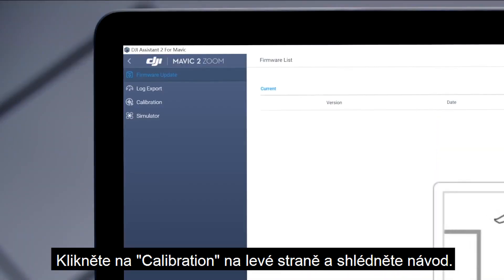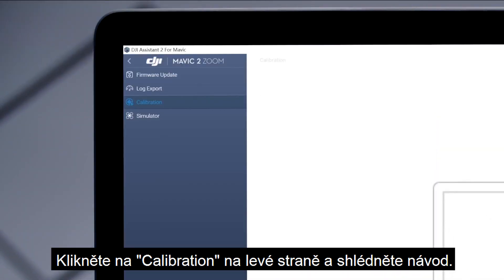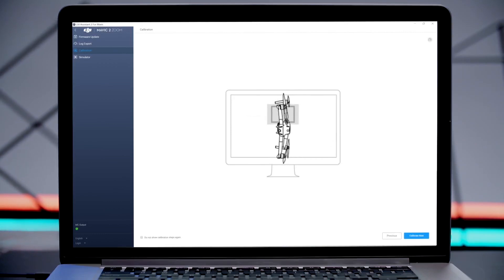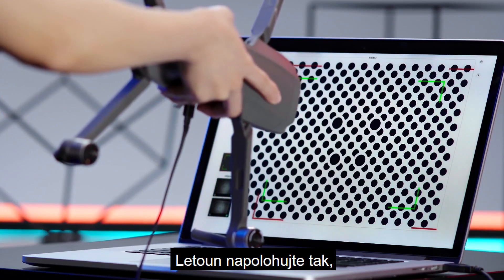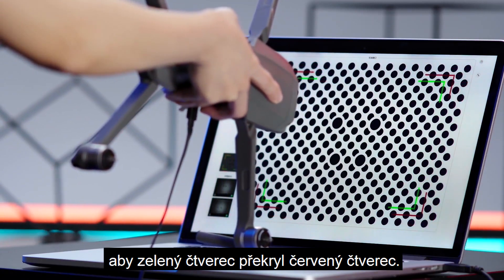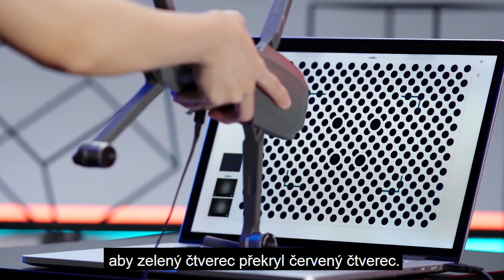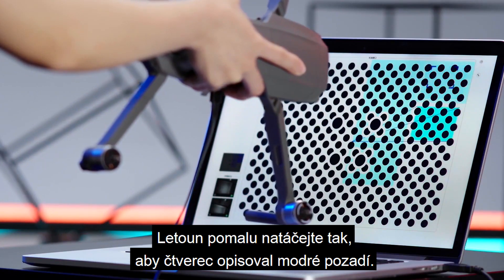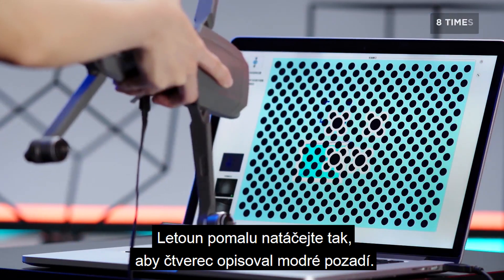Click Calibration on the left to watch the tutorial. Click Next and click Calibration Now. Adjust the aircraft's position so the green rectangle is covered by the red one. Keep the aircraft in its current position. Slowly move the aircraft to make the rectangle move along with the blue background.